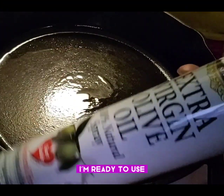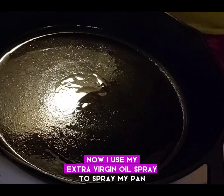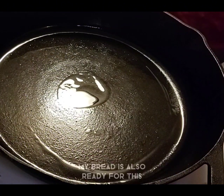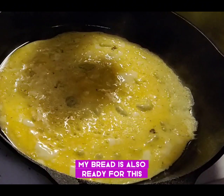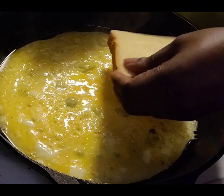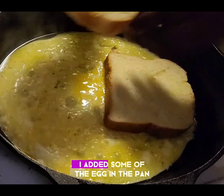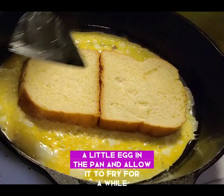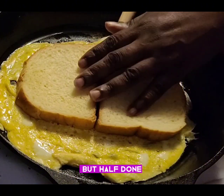Now I use my extra virgin oil spray to spray my pan where I'll be making the bread. My bread is also ready. I added a little egg in the pan and allow it to fry for a while, but only half done.